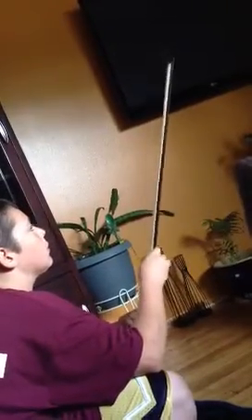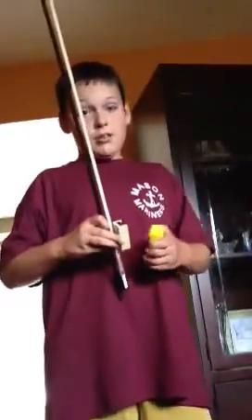This is the bow. Might need to tighten it up a little. Here we go — let's grab the rosin. The bow, the rosin.